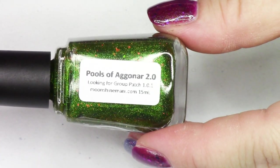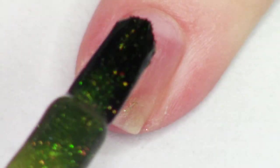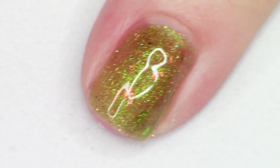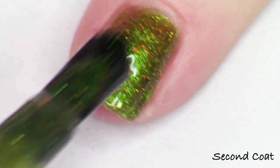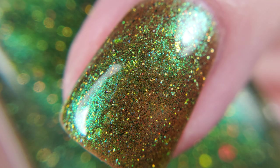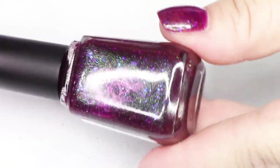This polish is really special because it's named after the place that Tim and I met in the game. We were doing what you do when you play — getting together with other players to complete different events. Pools of Aganar is a place in Hellfire Peninsula; it's this kind of slimy pool that is not romantic at all, but that's where I met my future husband, so it's very special to us. It's described as a swampy green multi-chrome shifting through olive green, forest green, and teal, with gold holographic micro glitter, red to green shifting glitters, and red to orange to gold to green chameleon flakies.